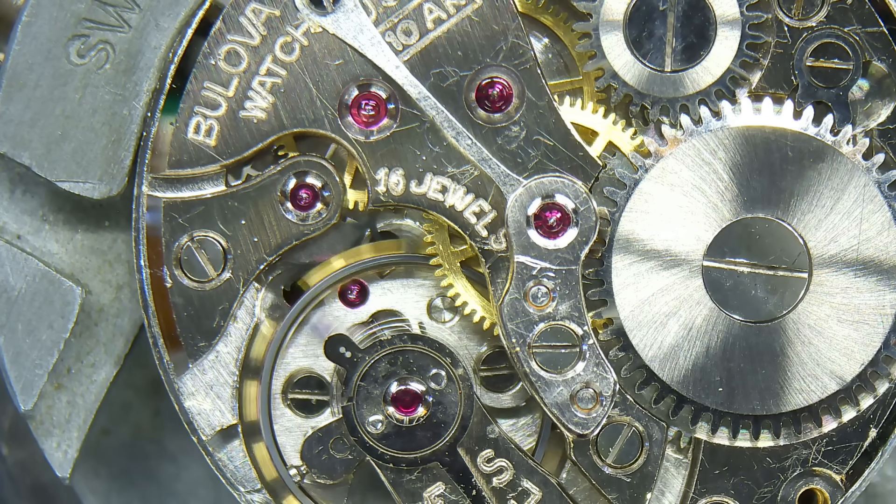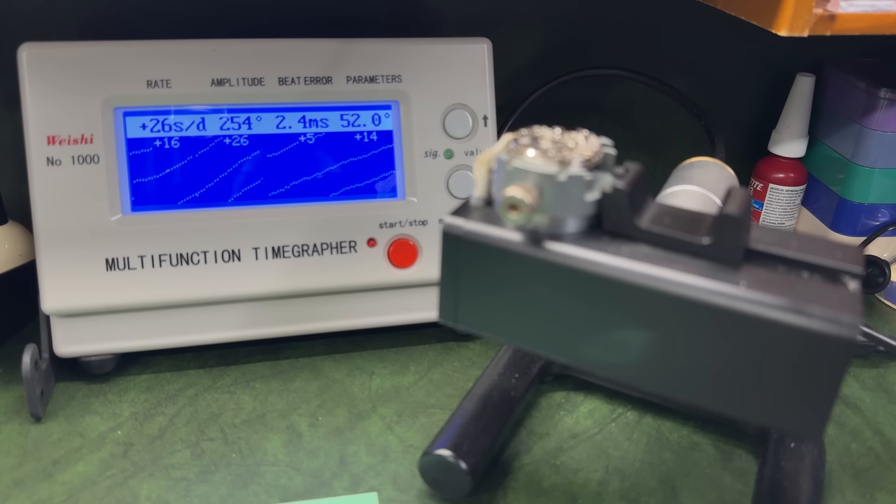Yes, it's going before I've even pressed it down or put the screw in! I am pleased to see that — honestly, really am. And you know what, I think that's running pretty healthy. About 18 hours later, the movement is on the timegrapher — it's definitely got some beat error, and that's going to be a struggle as it's a fixed stud on this one. I'm going to have to take the hairspring off and give it a little tweak, but first I'll build all the keyless works and make sure the hacking and mechanism work.